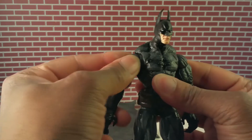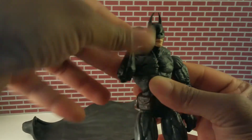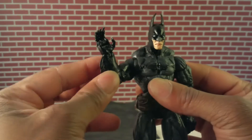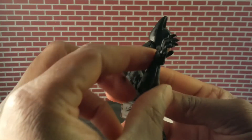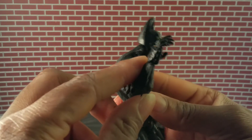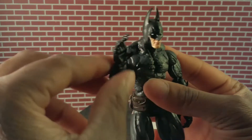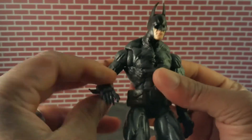All the other articulation is there — you get your shoulder joint movement, double jointed elbows, wrist movement, and this figure has articulated fingers, so you get four articulated fingers. I sanded down the claws — he had those gold-tipped claws on there.